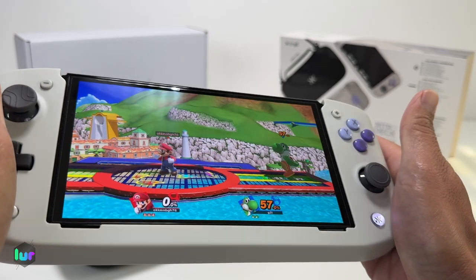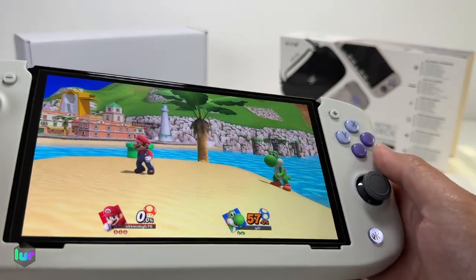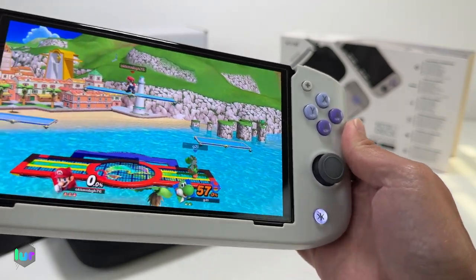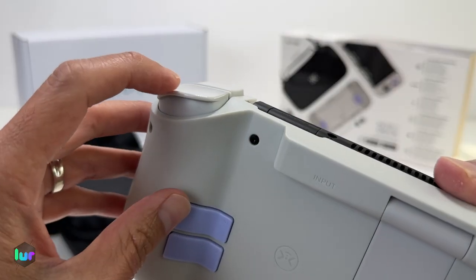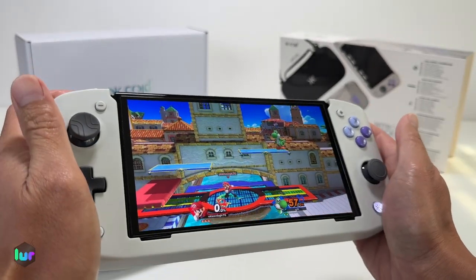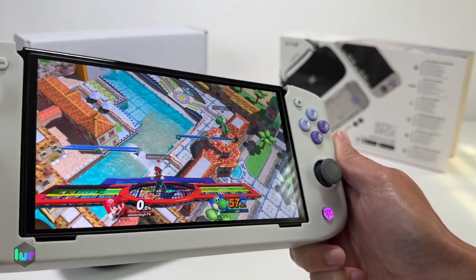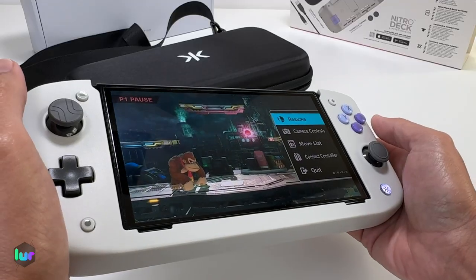If you want to restore everything to default — like when you first opened the box — press the program button once it starts flashing purple, and when it's solid purple just let go. Now it's back to default. Remember ZR is the same as S1 and R is the same as S2 — same for the other side, that's the default mapping. To disable again, hold the program button until it turns white — now it's fully disabled.